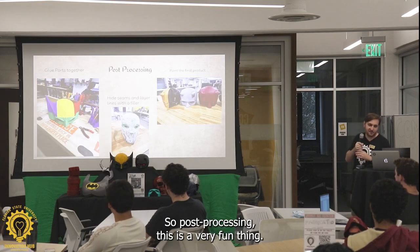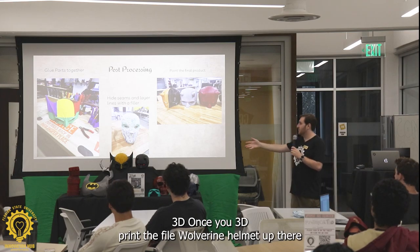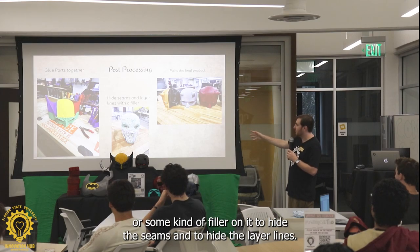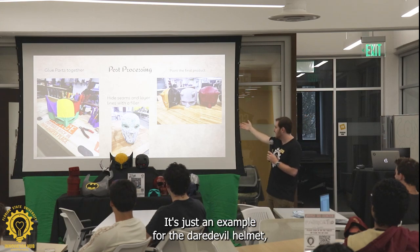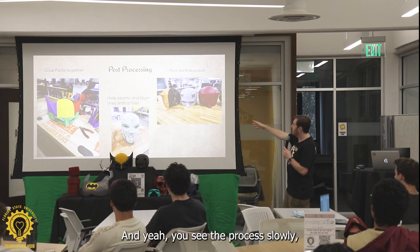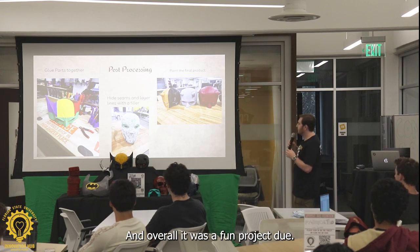Post-processing — this is a very fun thing. Once you 3D print the file — that's the Wolverine helmet up there — you chop it up, glue it together, and then you put wood filler or some kind of filler on it to hide the seams and to hide the layer lines. This is just an example for the Daredevil helmets, and that's the Black Panther one I did. The layer lines are disappearing and the seams are disappearing. Overall it was a fun project to do.